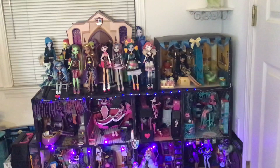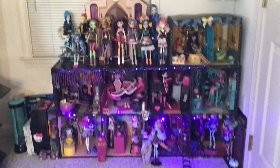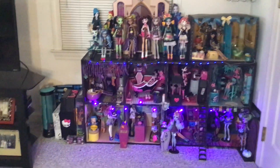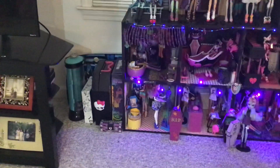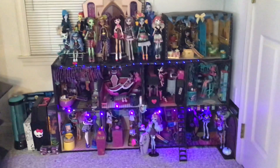On the top part, that's Cleo's room, and that is just made of cardboard because I wanted to add it on as kind of an extension. On the side there's some extra storage of other things like the hydration station and the Dracula locker that I just have tucked away.